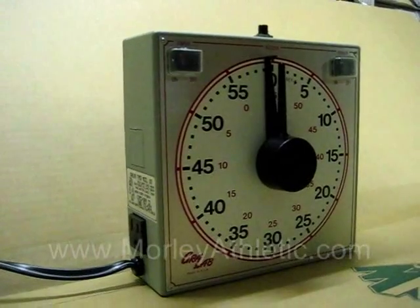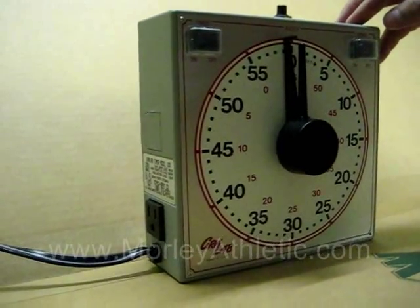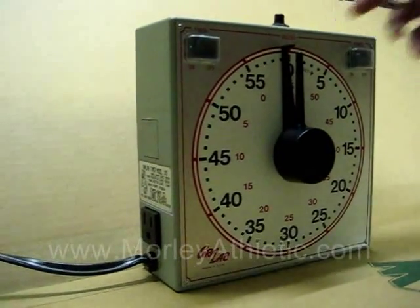This is the Gray Lab Clock Timer. It's a very popular timer for team sports, one-on-one competitions, and exam timing. I'll show you a few of the features.